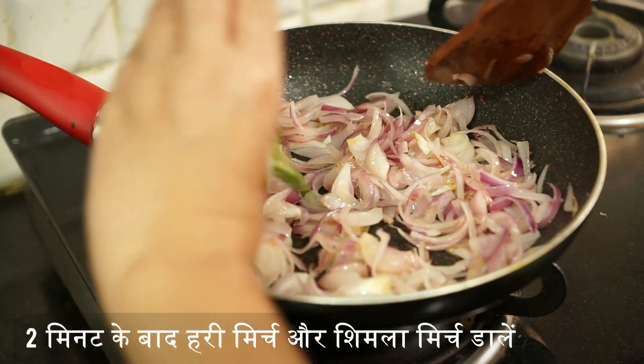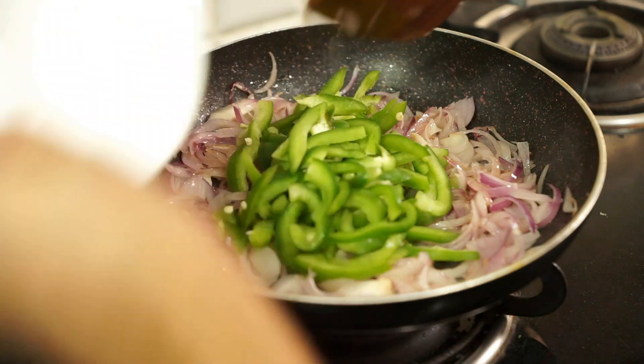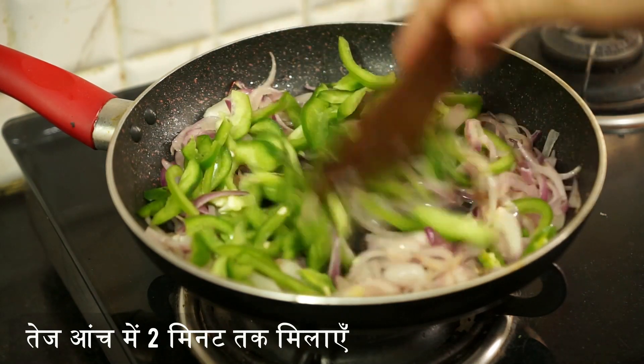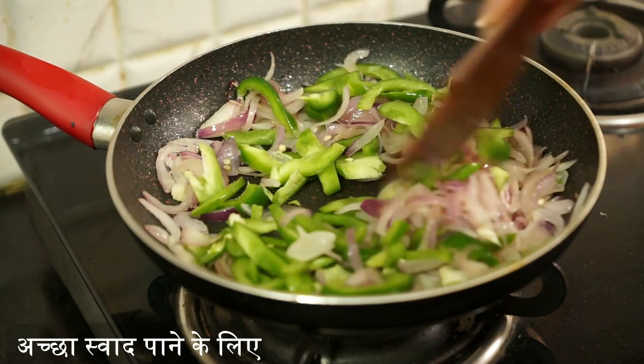Now add green chilli and capsicum. Keep the flame on high — don't overcook them. Cook for only two minutes on high flame so that it gives a good taste.